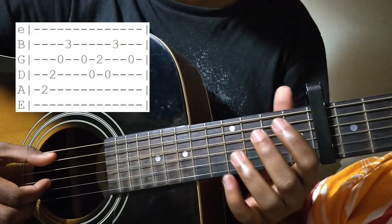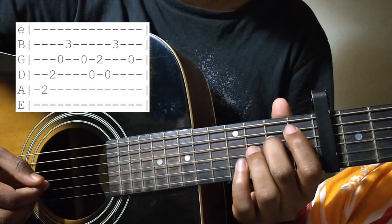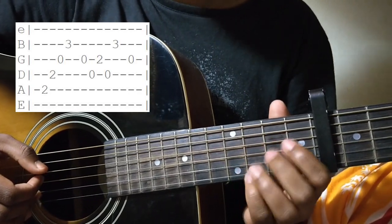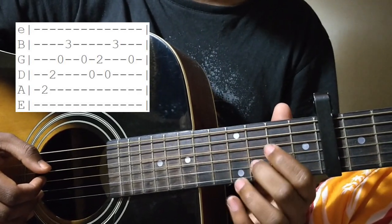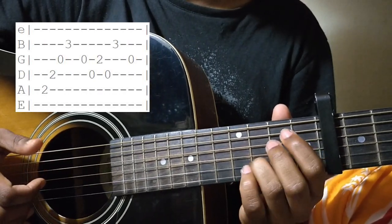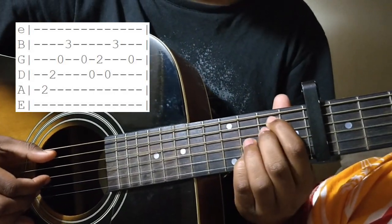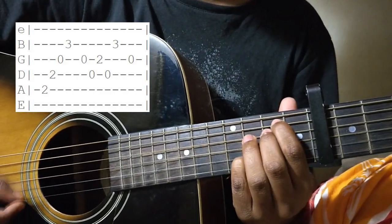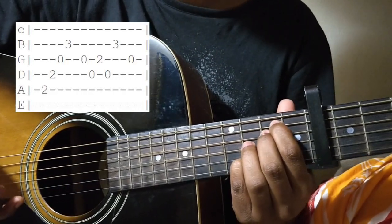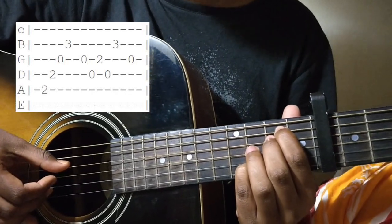You press your 1st finger on the 2nd fret of the A string, your middle finger on the 2nd fret of the D string. The G string is kept open, and you press the 3rd fret of the B string with your ring finger — whichever you're comfortable with. Then you pluck them: your thumb on the A string, thumb on the D string, first finger on the G string, and middle finger on the B string.